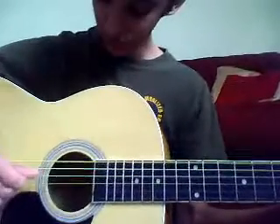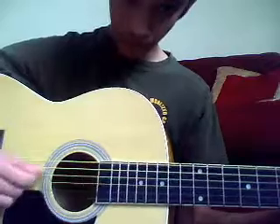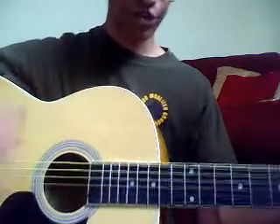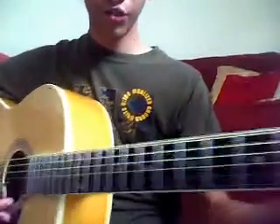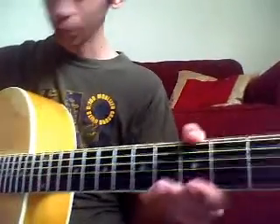So it's something like this. And the strumming is the same throughout. The first note is an open note, so you don't put any fingers on the fingerboard.